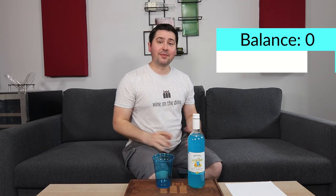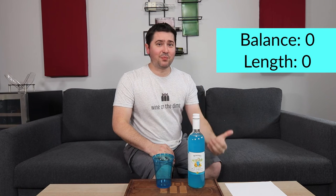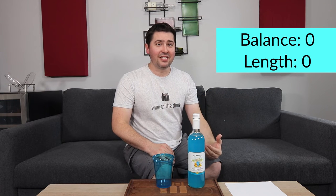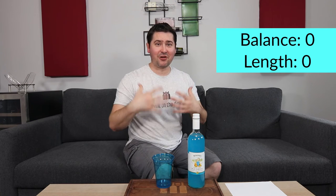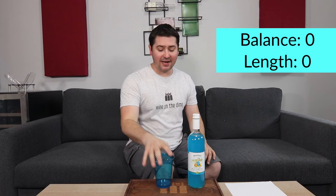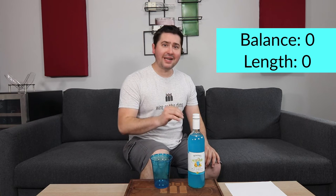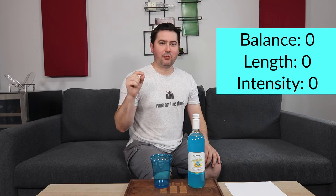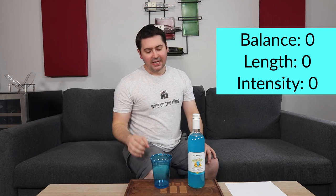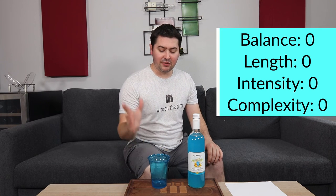Zero points for balance. In terms of length, no points either. I was kind of expecting to have more fruit — I get a touch of fruit and then coconut, and then it's this oily coconut note on your mouth that you can't get rid of. No matter how hard you try, it's not pleasurable. No points for intensity — medium on the nose, medium minus on the palate, except for the coconut which is pronounced but it's a weird oily coconut. No points for complexity either — it's just two notes, and one is that really oily coconut.